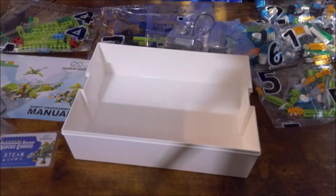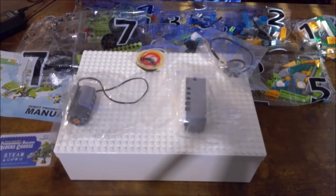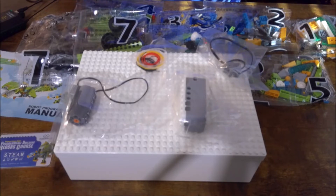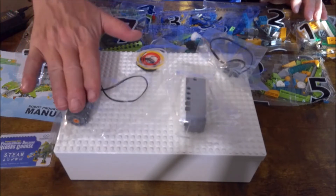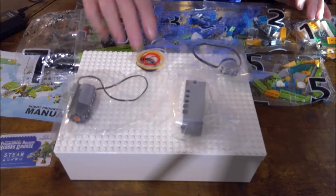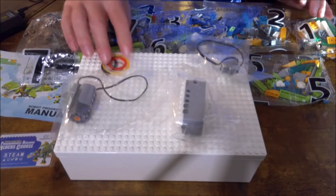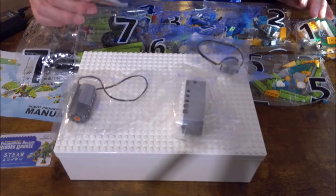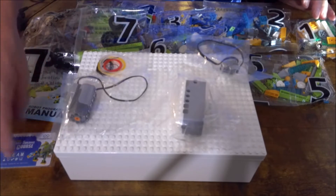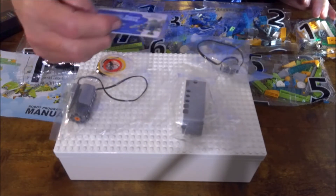So what do we get in the very cool box? We have seven different bags of blocks and gears to create the robot, the motor to control the robot, the sensor to help navigate the robot, some rubber bands or O-rings and string, a manual, and the program builder's block course.